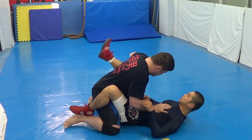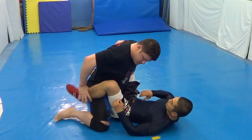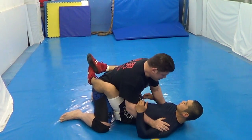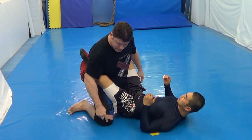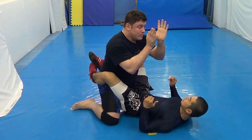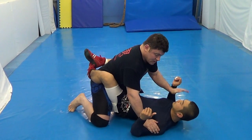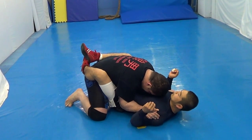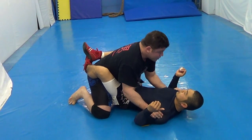So real guard pass. In the guard, his knee in the pocket. Hands inside, control. Hiji — elbow inside. Control, control. Guard pass.